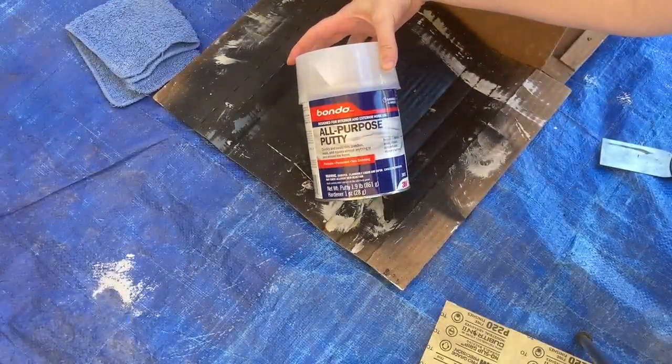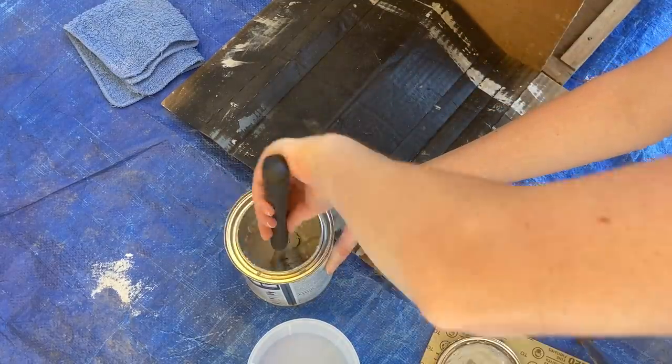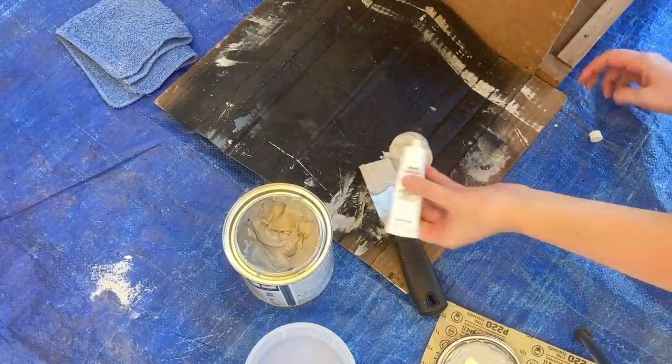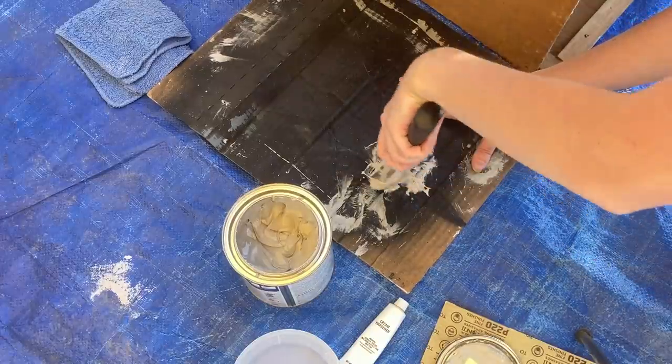Now I'm coming in with Bondo's all-purpose putty to fill in any gaps between the veneer. I'm mixing one part of the filler to cream hardener and mixing that up really well, then going ahead and starting to apply it.